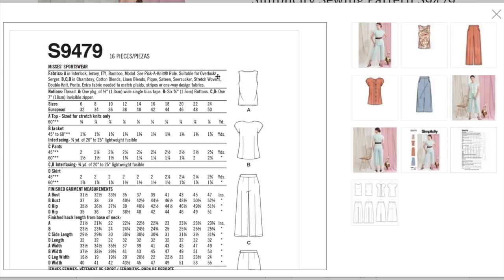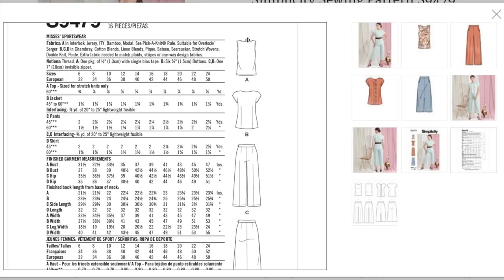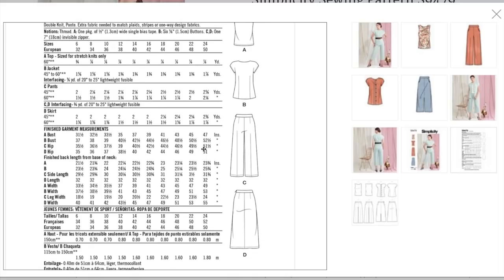The knit tank top is interlock, jersey, ITY, bamboo, or modal — perfect. The jacket and pants are chambray, cotton blends, linen blends, pique, sateen, seersucker, stretch wovens, double knit, or ponty. Single-wide bias tape for the knit top — but you really can't put woven bias tape on a knit top. Notions include six buttons and one invisible zipper. A little one-yard wonder on the knit top, the jacket is almost two yards. Finished garment measurements for the knit top will be different from the jacket — same with pants versus skirt. I kind of just need to move on from this one — let's erase it from our memories.